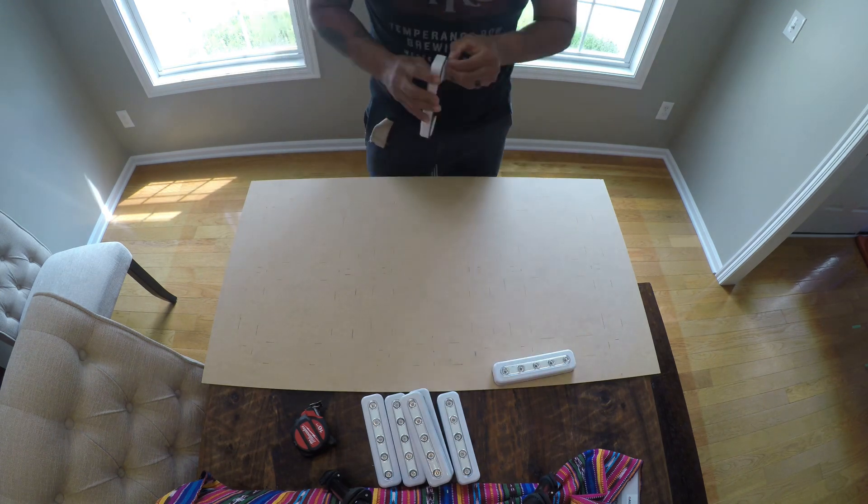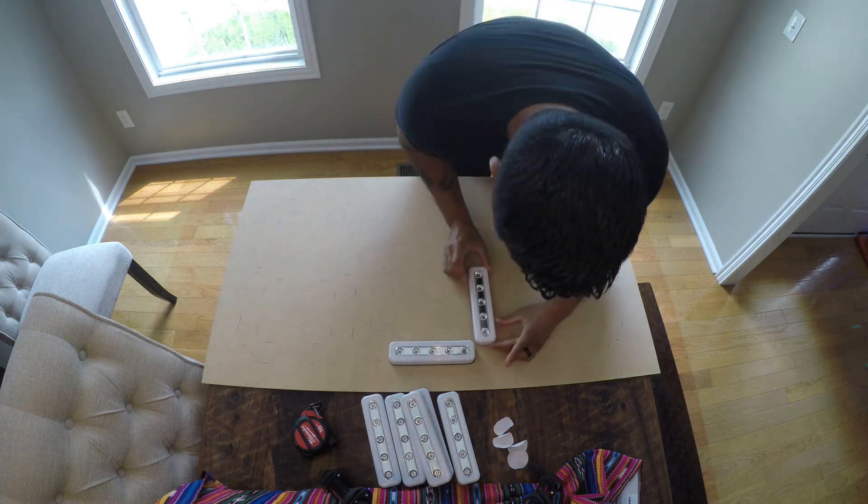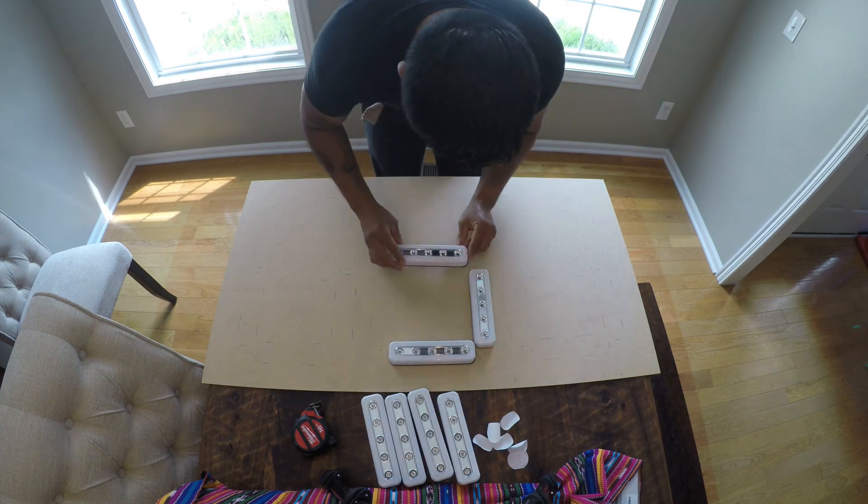I decided to mount these on a piece of MDF because I wanted it to be portable, but feel free to directly mount to the wall, ensuring you have a good template to use as far as how you want to position them.